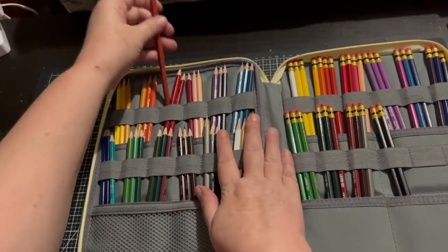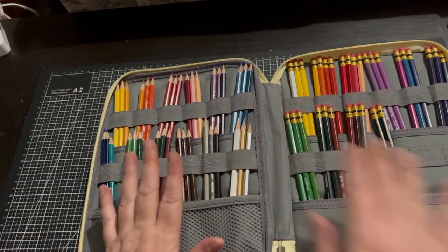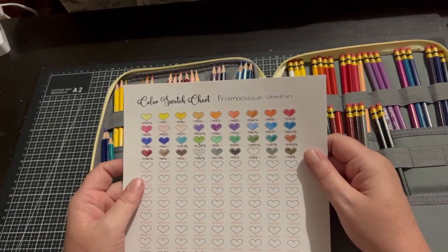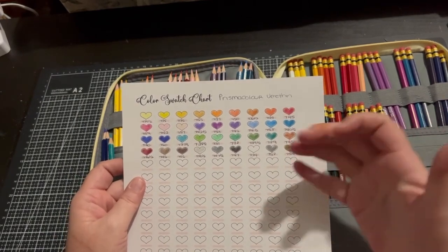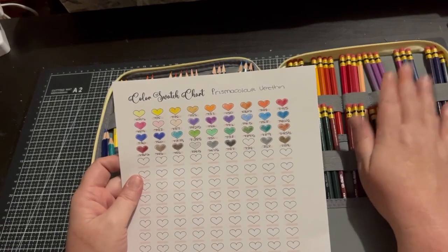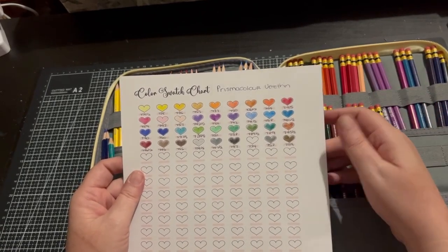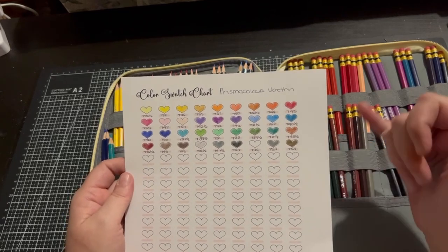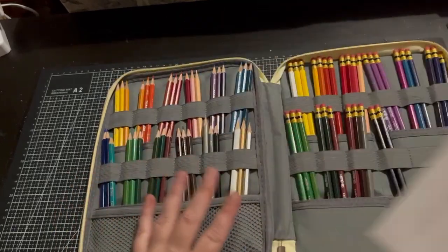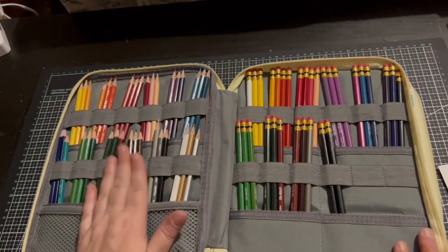They are hexagon shaped and as you can see that is a little bit off centre. But touch wood I haven't had any breaks and none of the leads have fallen out. So let's have a look at the swatch chart. This is a huge swatch chart — I had planned to do the erasables but I didn't because they're not sharpened. They're not bad, but I definitely need to use them more.